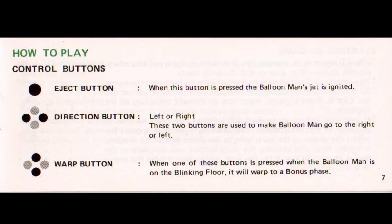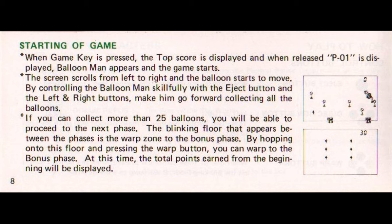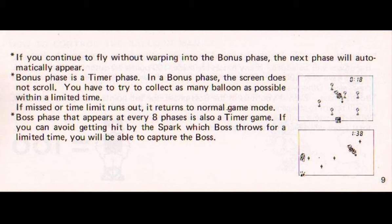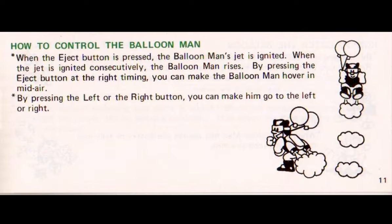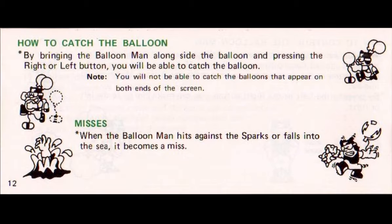In the how-to-play section, the various controls such as the eject, direction, and warp buttons are explained, just before we look at the detailed instructions on actually starting the game. The key is collecting 25 balloons — after you do this, you'll change phase, there will be a blinking floor, and this will allow you to warp into a special bonus phase. Or, if you miss warping or simply fail to complete the bonus phase, you'll return to the previous normal playing level you just left. Interestingly, after you complete 8 phases, you'll face off against the boss man in a timed event where he'll throw sparks at you. You need to maintain 100 points or more to enable a new life and respawn, otherwise the game ends. The method for controlling the jetpack, as well as collecting balloons, together with the two ways you can lose a life, finish up this section of the booklet.